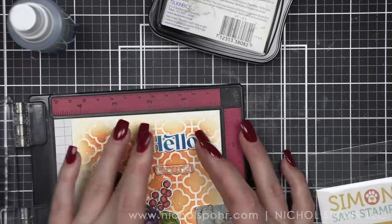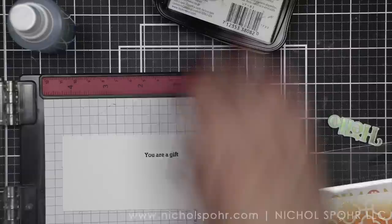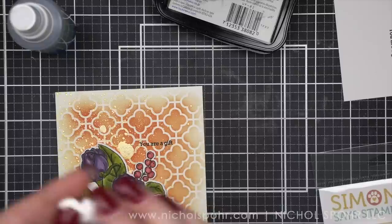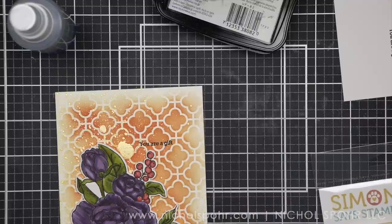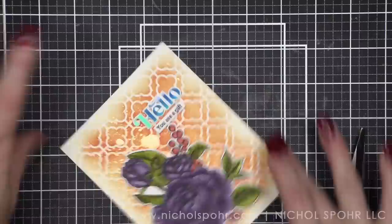So now I have my background, my die-cut floral, and my hello. I did stamp 'you are a gift' right on the background and instantly regretted it — but I wanted to keep it in here to show you that sometimes it's a miss, not always a hit. I put foam adhesive on the back of my big floral and popped that down — I like it raised off the background just enough. I've got foam adhesive on the hello as well. I stamped the phrase on a separate piece of paper, die cut it with a sentiment label die, and we're just going to cover up the little mistake there on the background. That's so much easier to read and I like that a lot better.